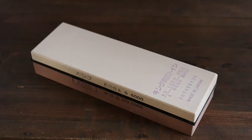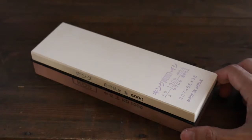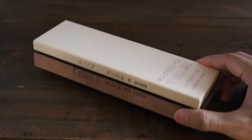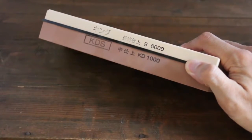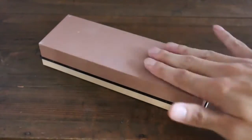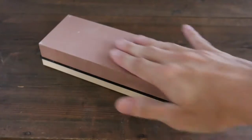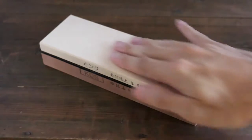This is a sharpening stone from King. It's a combination stone with 1,000 and 6,000 grit, so this brown side is more rough. You start off with this side and then flip around and use this side for the finish.